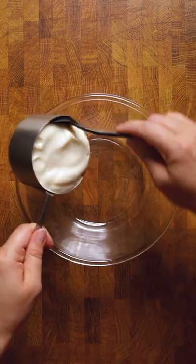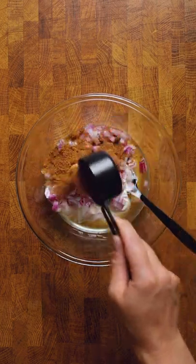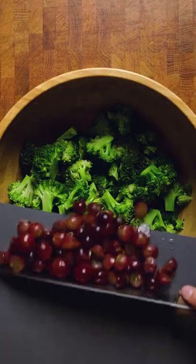Blanch your broccoli florets for a few minutes, and while you wait for that, into a bowl: vegan mayo, apple cider vinegar, red onions, coconut sugar, garlic powder, black pepper, and salt. Then stir together really well. This also makes a great sauce for other salads, burgers, and more.